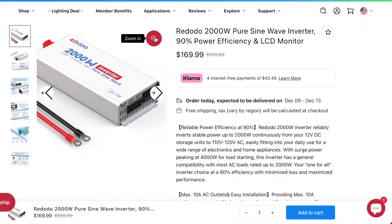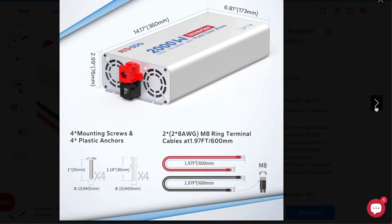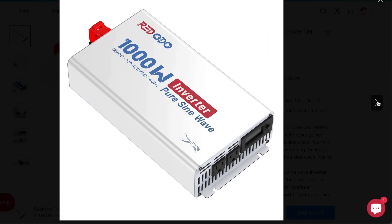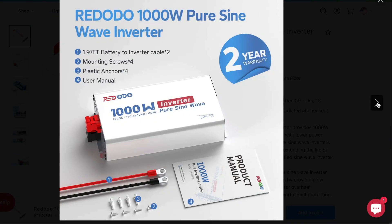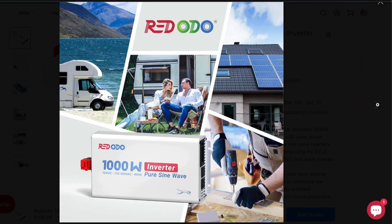I'm planning to do a review on one of the inverters from Red Odeo — specifically their 2000 watt inverter, though you could easily go for their 1000 watt inverter, which would be roughly equivalent to this solar generator's 850 watt output. A separate inverter will run you around 100 dollars.